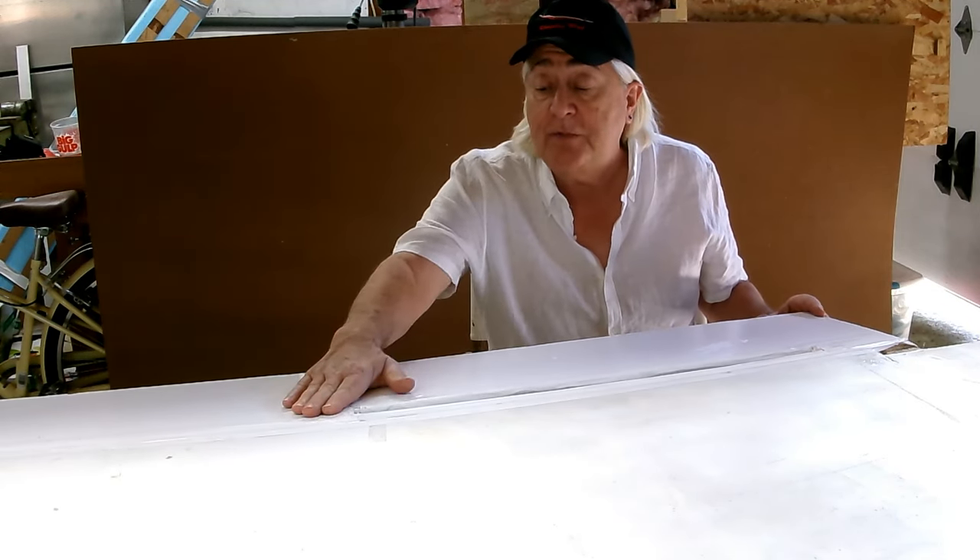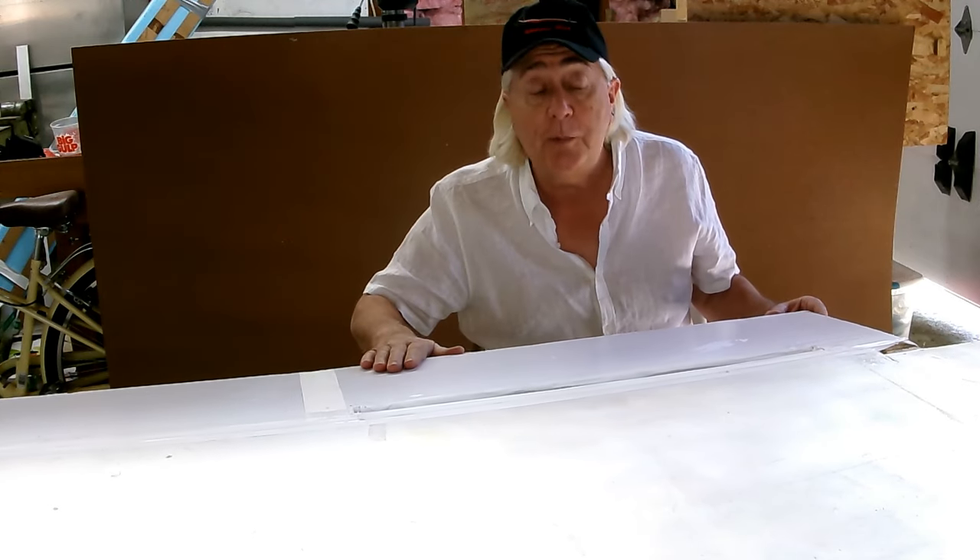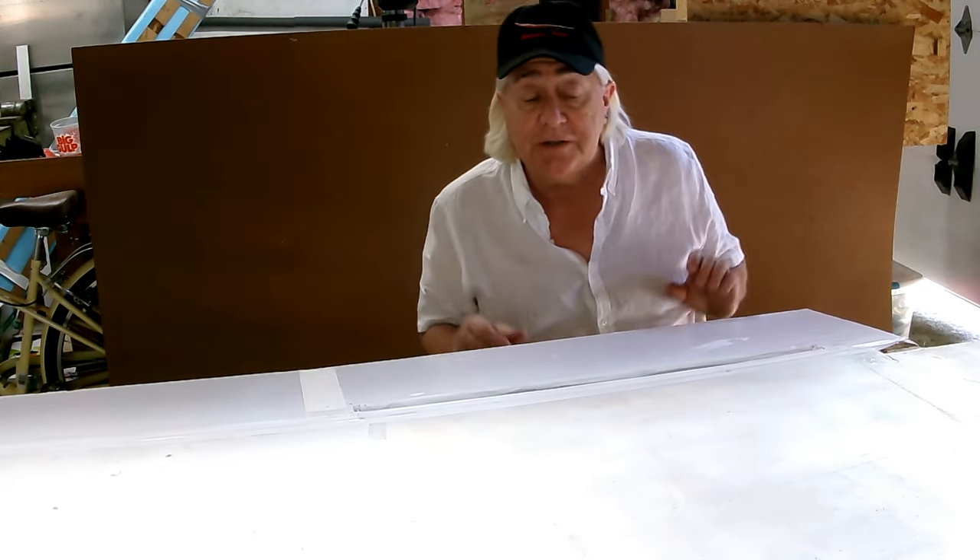I built a very simple flap control surface here to finish off the wing. I made it out of foam core board so I can just look at the flow conditions.